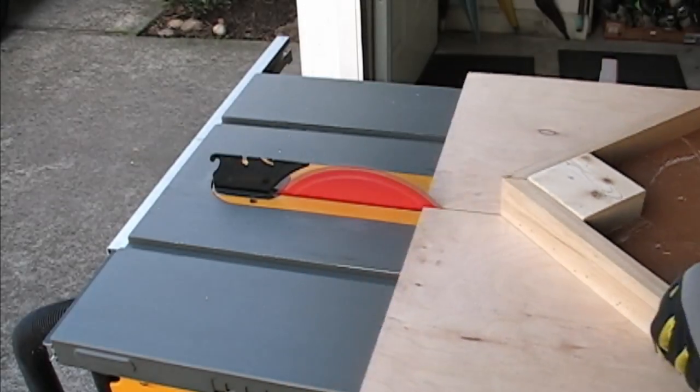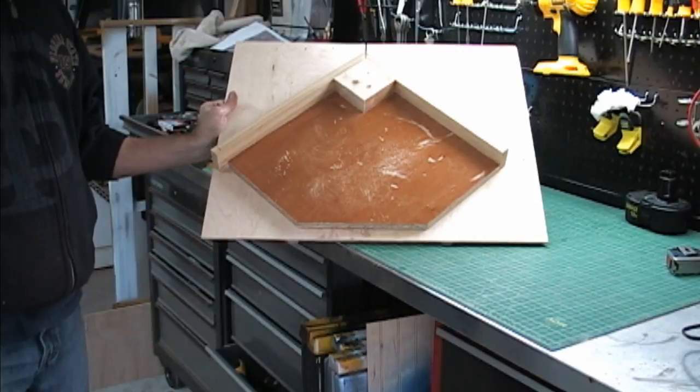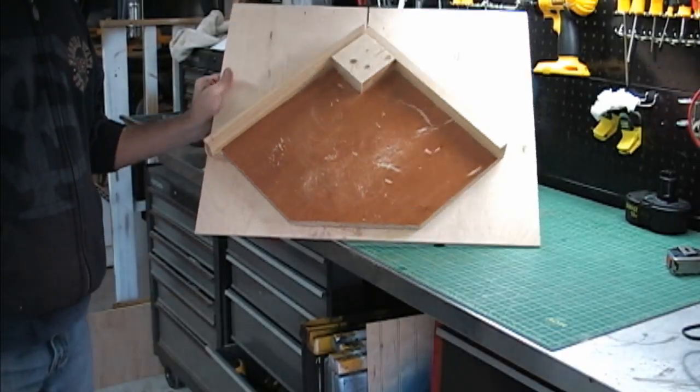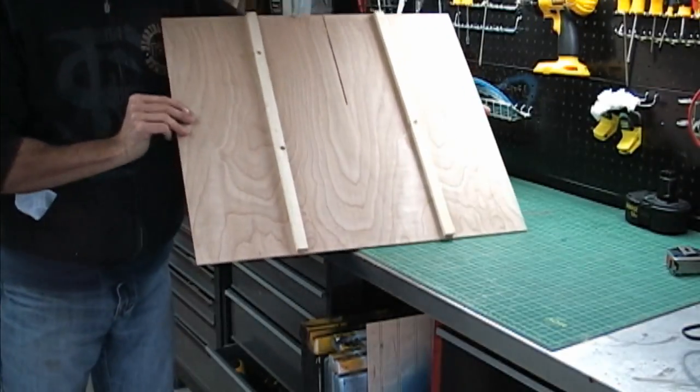And that's it. Now you have a framing jig that will cut picture-perfect frames each and every time. If you're not sure how to use it, keep watching and I will show you some of the tips and tricks that I use to produce both large and small frames.